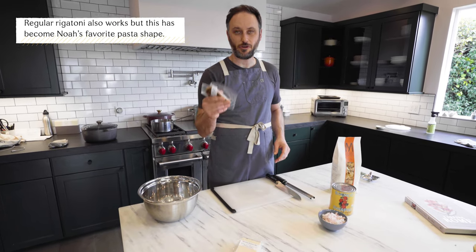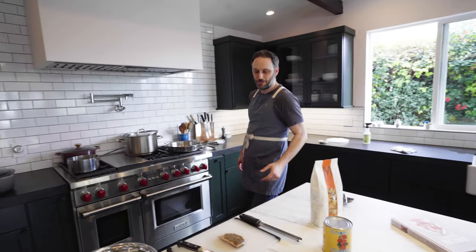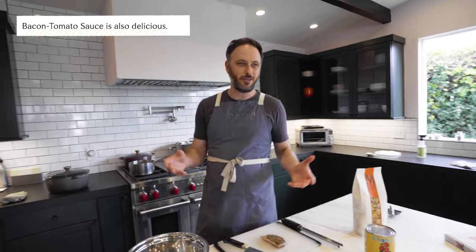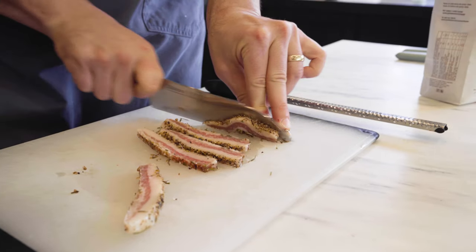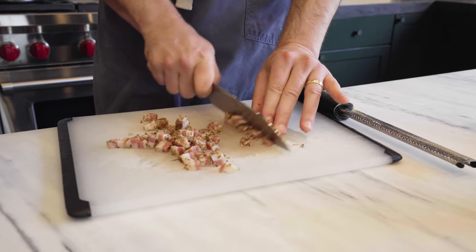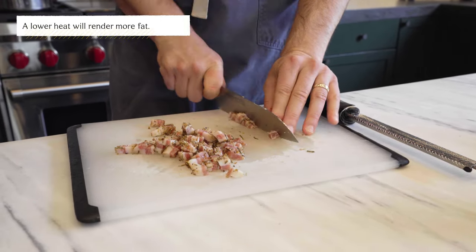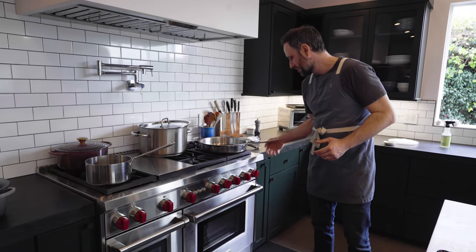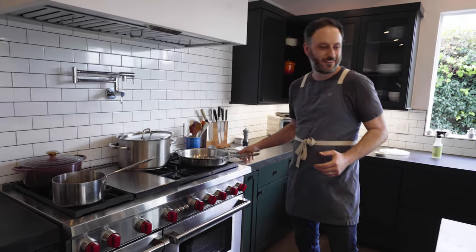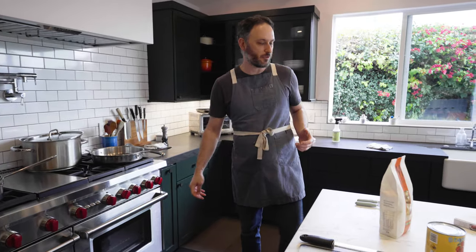The number one thing is you want to start rendering your guanciale. If you wanted to use thick cut bacon, you'd chop it up — probably about three slices. So all we're going to do is dice this up. You can put it on low and let it really, really slowly render. I'm going to go a little hotter than that just because I don't want to stand here for four hours waiting for it to render.